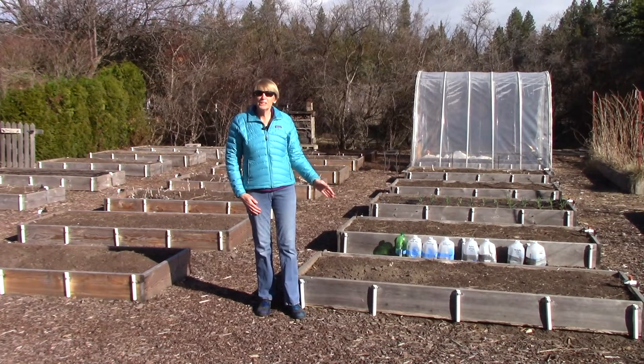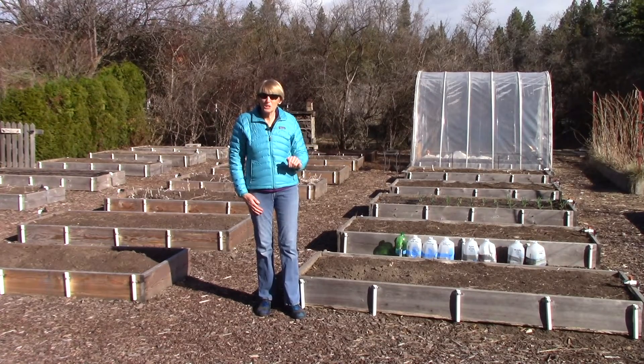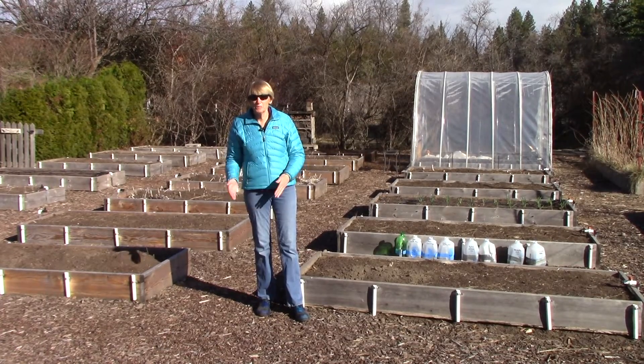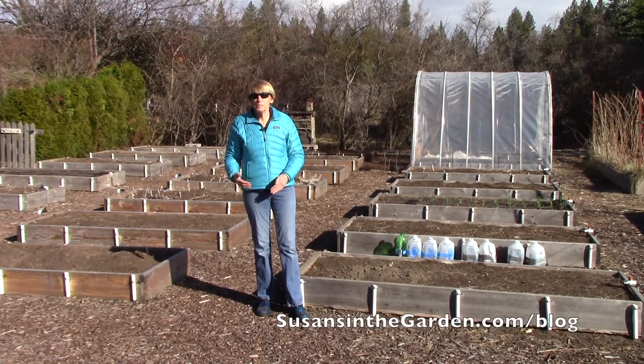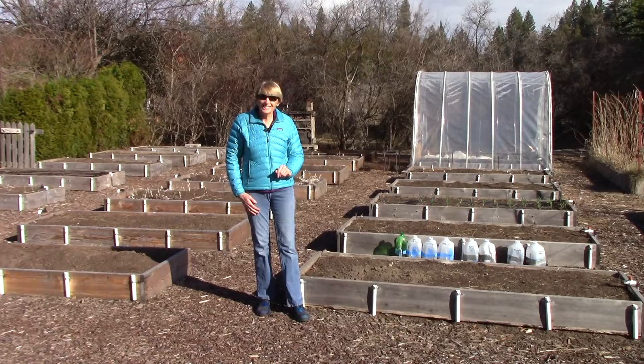There's not a whole lot going on in the garden today because it's still very chilly, but I do have one thing to show you. My March 29th garden column is about a positive experience that we've had as a result of folks needing to shelter in place, and I hope that you'll read it. It'll be available on my blog starting on March 29th. In the meantime, let me show you something that's happening in the garden.